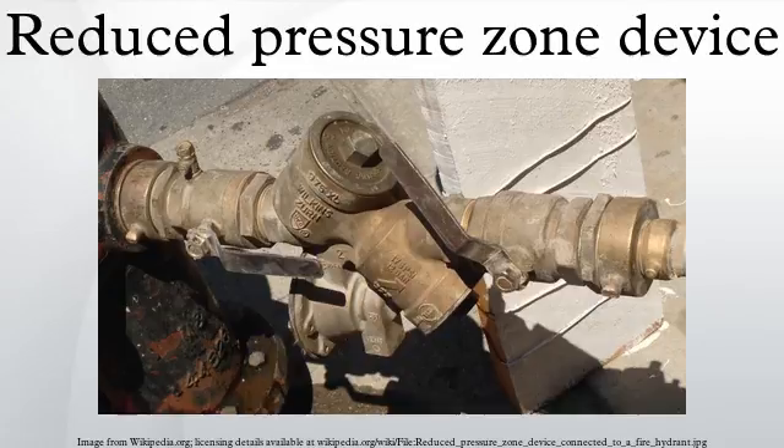An RPZD is considered suitable for significant hazard applications, i.e., where the consequence of backflow into the water supply would cause significant harm, although not for the highest risks, such as human waste. They are considered suitable because they prevent both backpressure and backsiphonage, because of a redundant design, and because they are testable to verify correct operation.